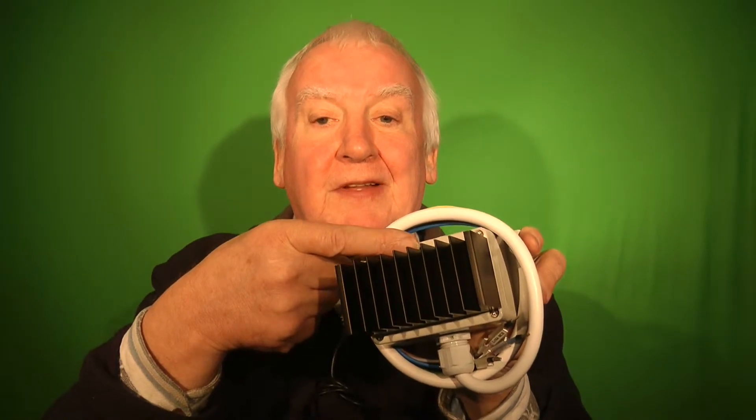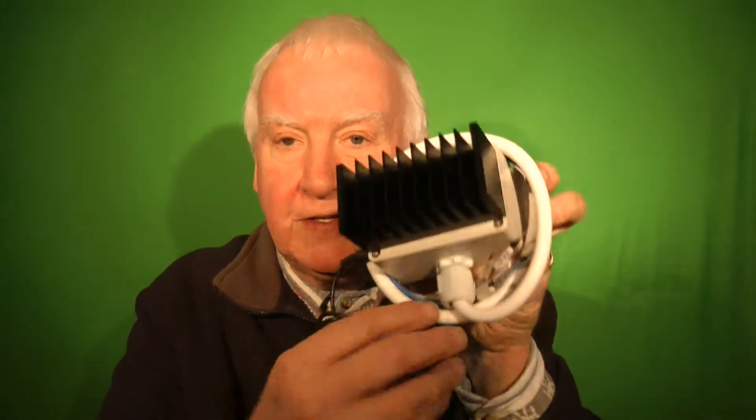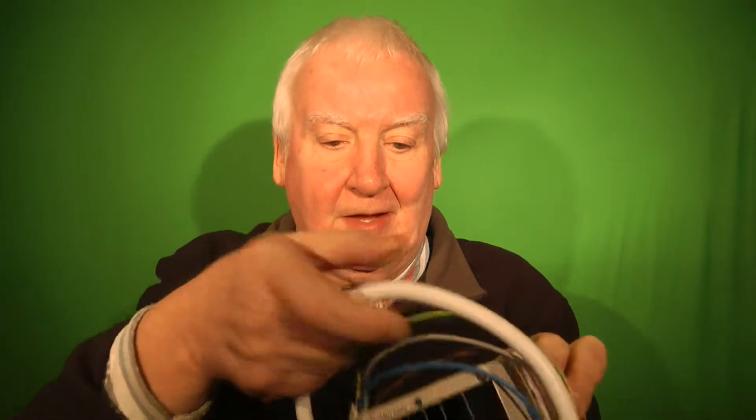The lead here at the top indicates the status of the unit. The flying lead, which is wrapped around the unit at the moment, connects to the consumer unit.